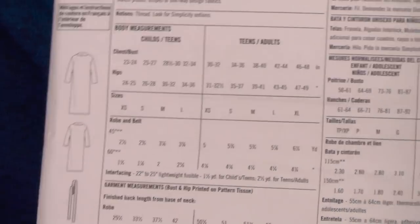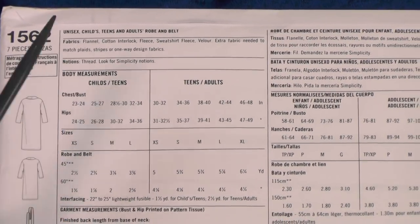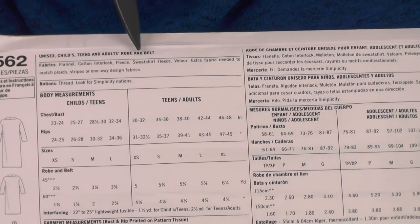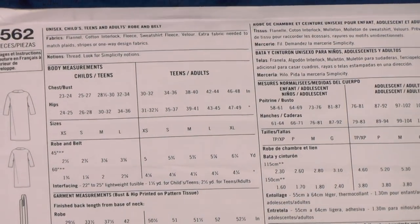In the first column you have your yardages for children and teens, and then in the second column you have the yardage for teens and adults. Make sure when you're purchasing your fabric that you're following the yardage for whoever you're sewing the pattern for. The fabric recommendations include flannel, cotton interlock, fleece, sweatshirt fleece, and velour.